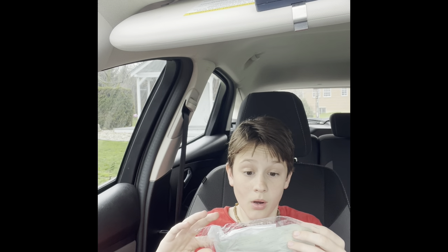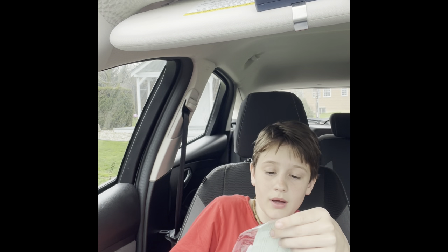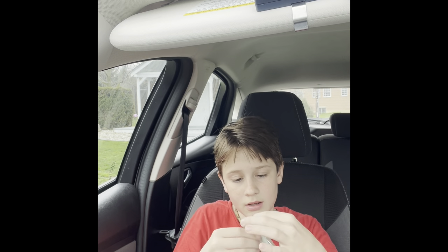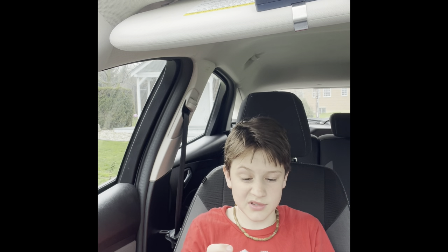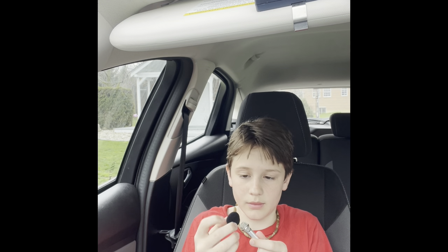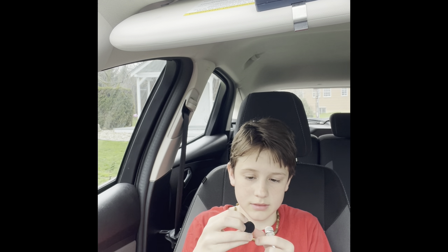Now we have a mini microphone! So I got this mini microphone so I can just take a little bit, talk into this little mini microphone, and it comes with this. That's cool!